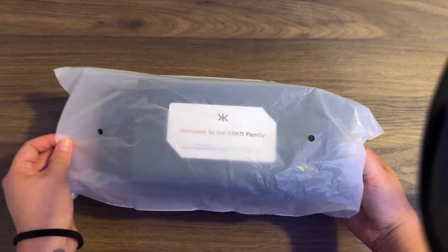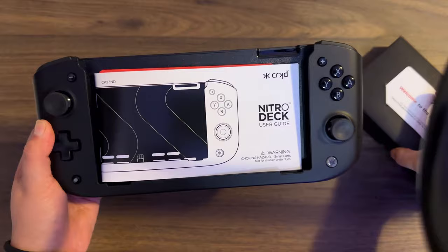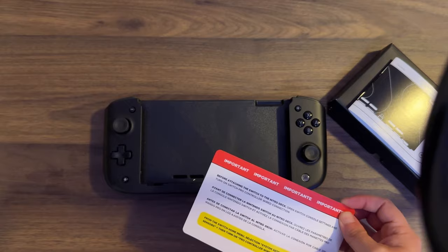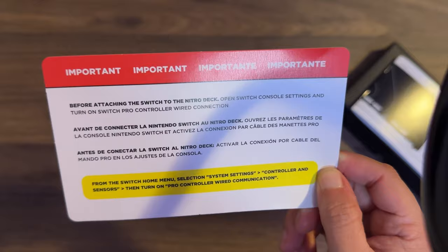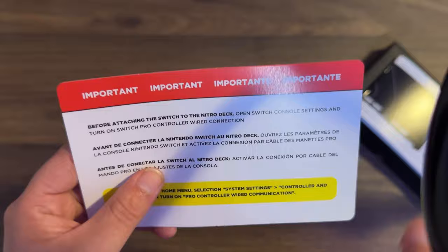Let's open it. You are greeted with a welcome to the CRKD family, and under that you have a Nitro Deck user guide and then a card. As I was watching other reviewers, some of these controller grips came with a sticker on it — a lot of people were peeling the sticker off — but this one didn't. This one just came with a card and it says: before attaching the Switch to the Nitro Deck, open Switch console settings and turn on Switch Pro Controller wired connection. So that's important.